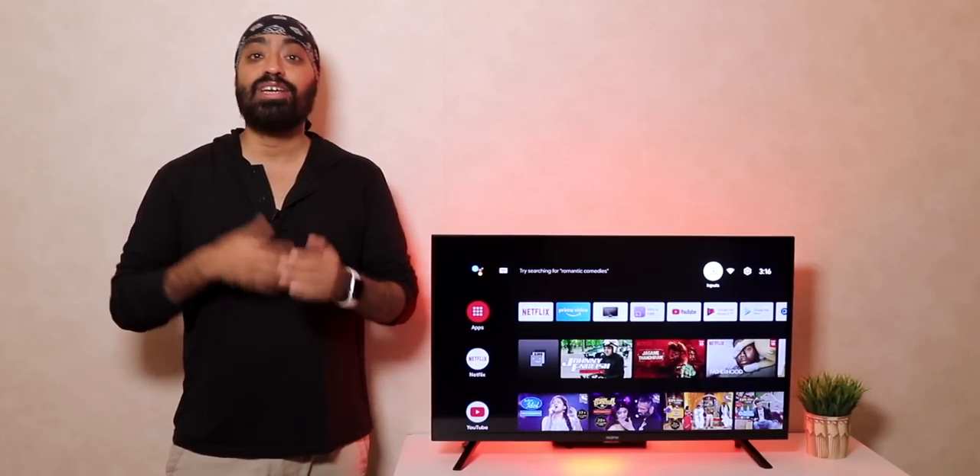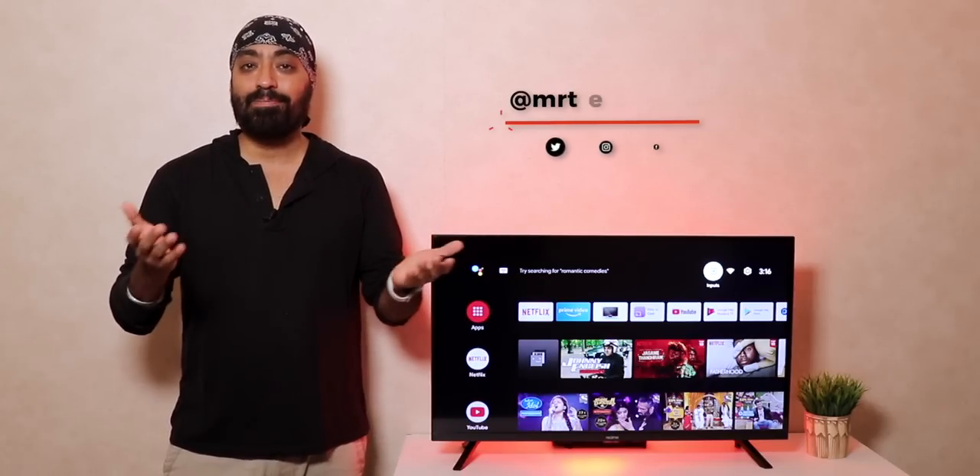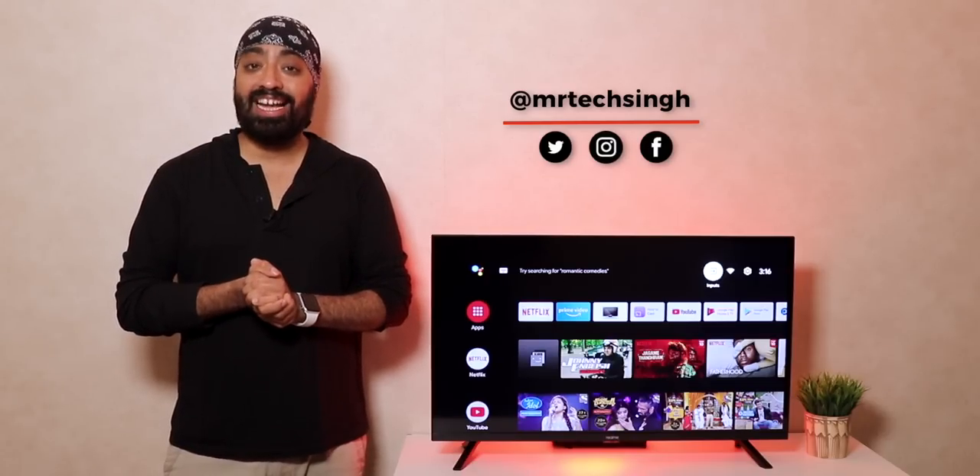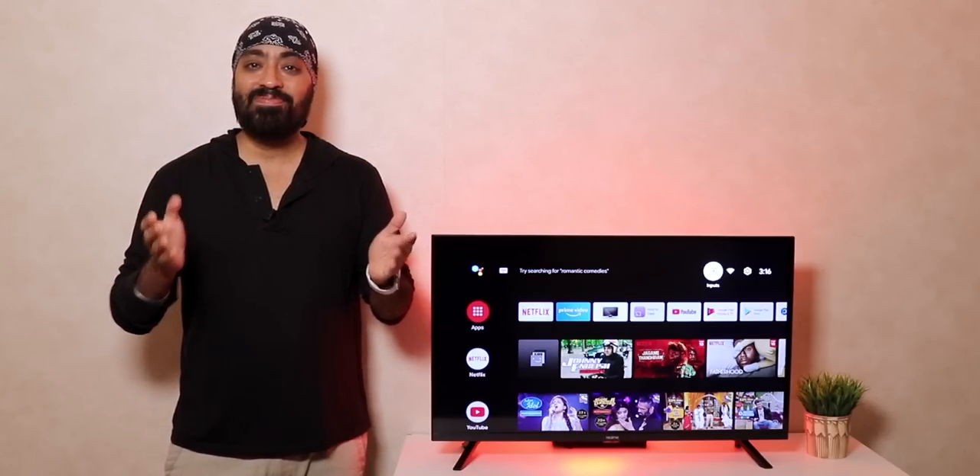Hopefully this video was helpful. If there are any questions, feedback, or complaints, mention them in the comments — all are welcome. Don't forget to like, share, and subscribe. Until next time, cheers.